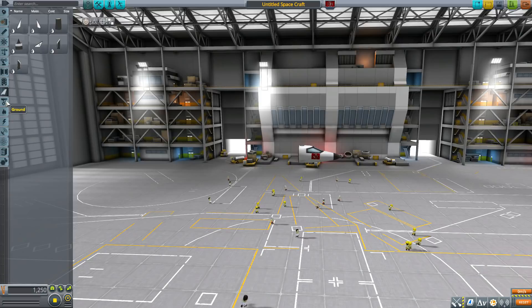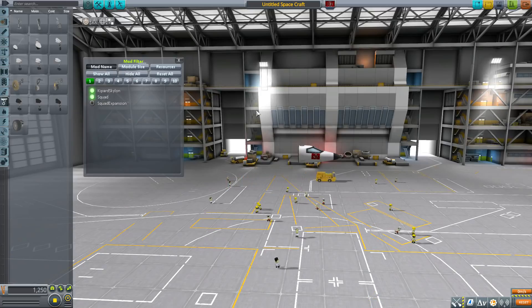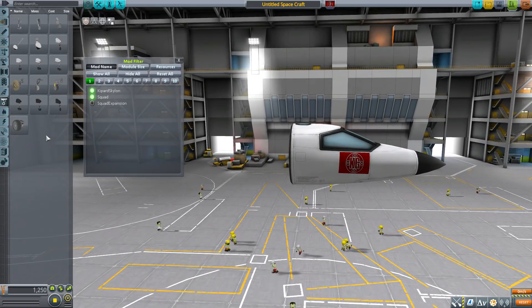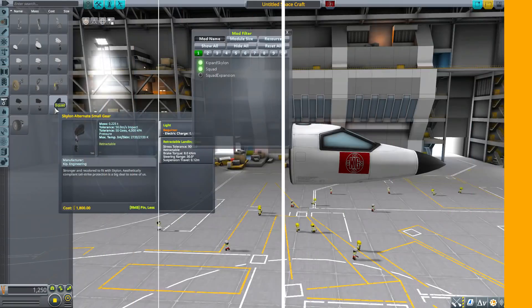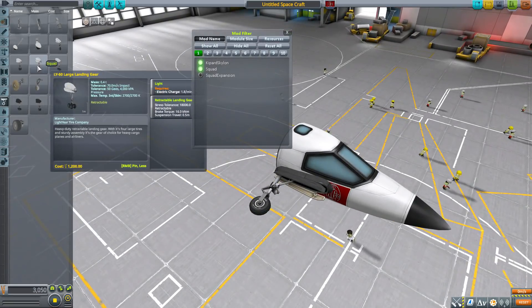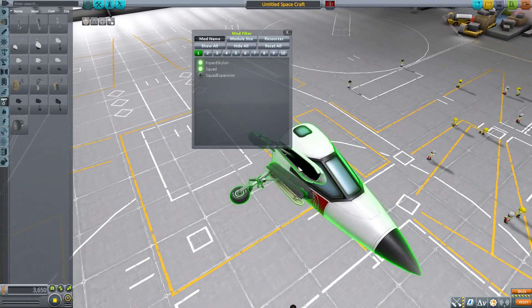For landing gear we have to turn off the mod filter, because the original wheels in this mod are broken in the latest version of the game. The mod maker did a retexture of three existing vanilla wheels: the Skylon alternate main gear, Skylon alternate nose gear, and Skylon alternate small gear. Besides the texturing, they all have higher stress tolerances than the vanilla wheels, which is necessary given the size and weight of this plane.